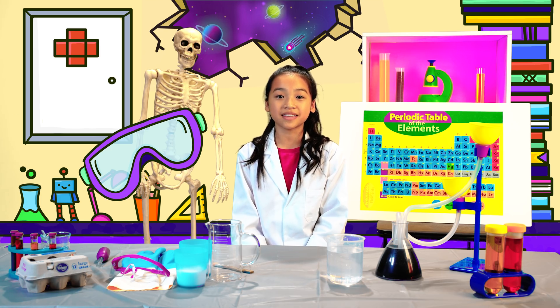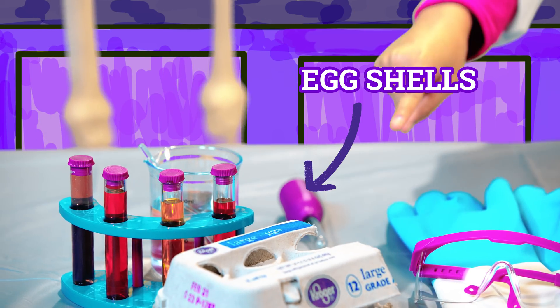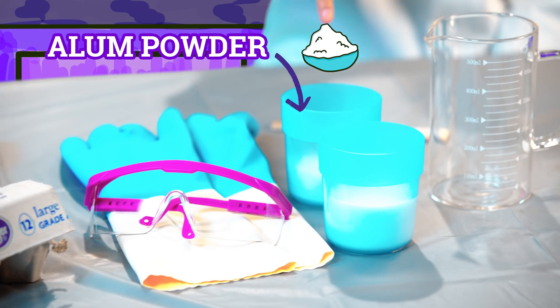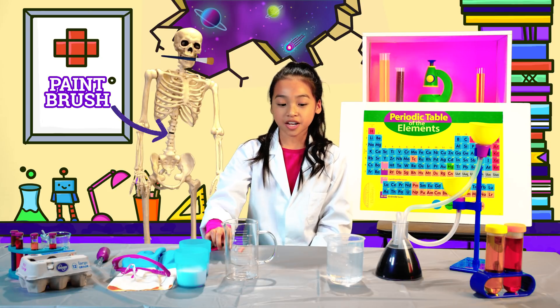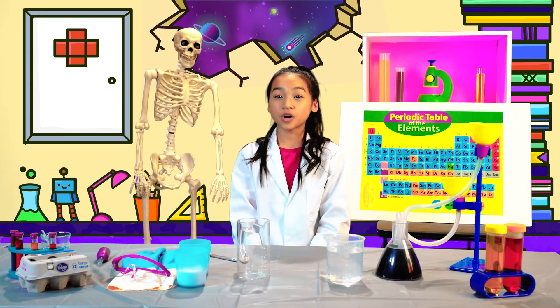Grab your safety goggles and join me in the lab. To make your own Eggshell Geos, you will need some food coloring, clean cut-in-half eggshells, white school glue, alum powder that you can find at your local grocery store, a paintbrush, hot water, and a container that can handle heat like a mug.